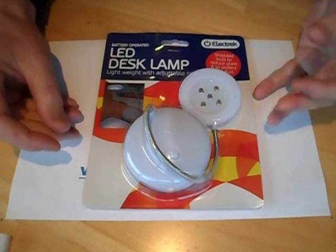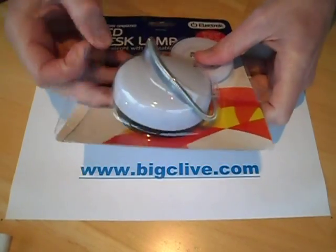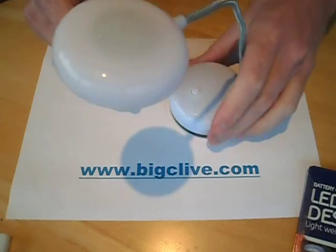I just bought this at Poundland today and thought I'd take it to bits because it looks alright. It's a little desk lamp — a little gooseneck lamp. So let's open it.